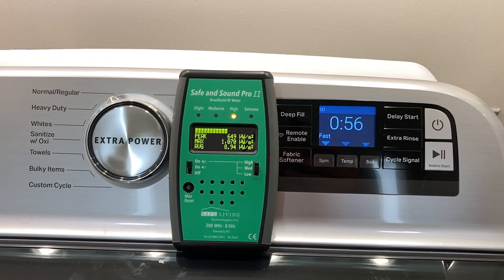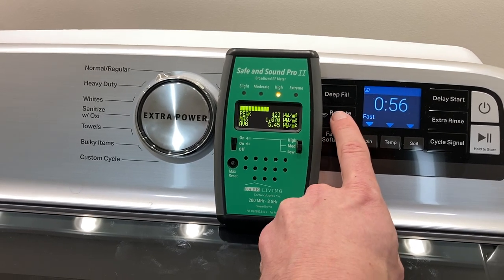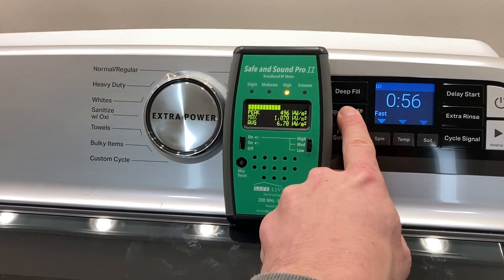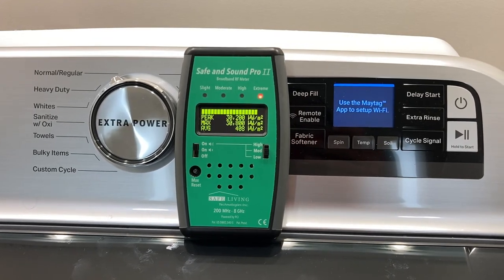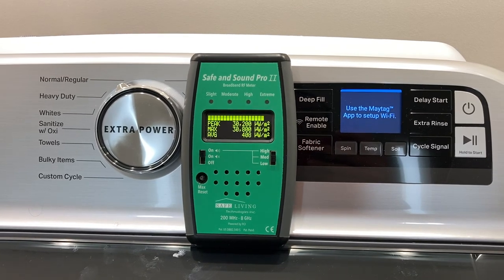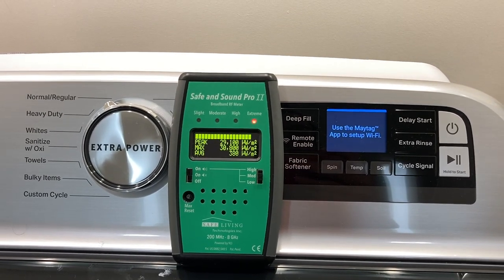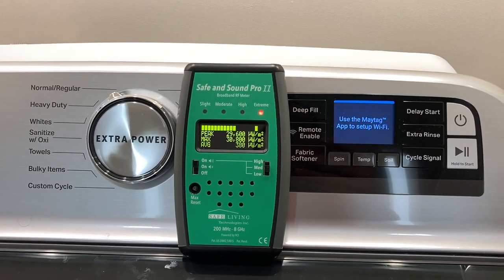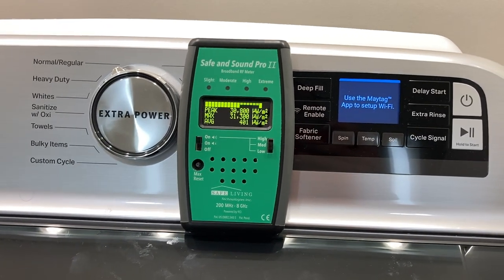We can probably infer here that this machine isn't going to constantly blast Wi-Fi. But how much does it blast out when we turn this on? You can see about 30,000 microwatts now — so that's a big increase. And if you had a living room or an office or a bedroom close to this, that's going to add quite a bit into that space and be a pretty significant hazard. We can hear this different sound signature that this particular device emits.